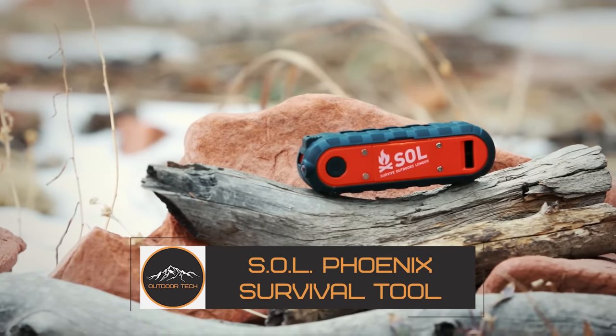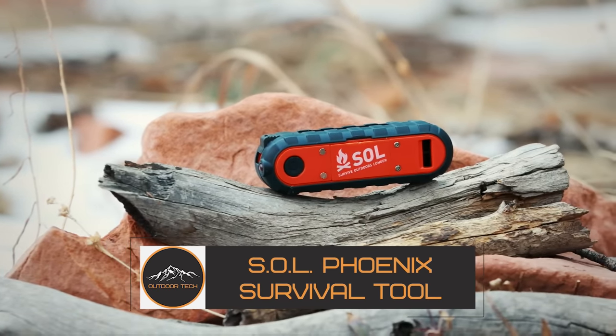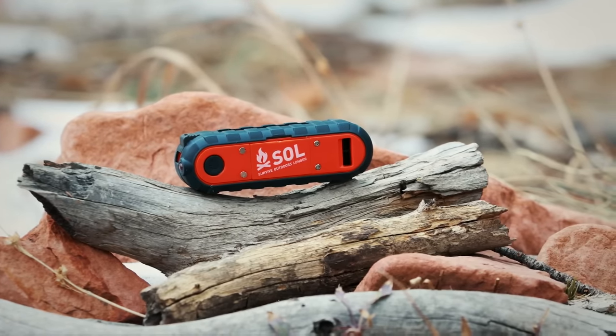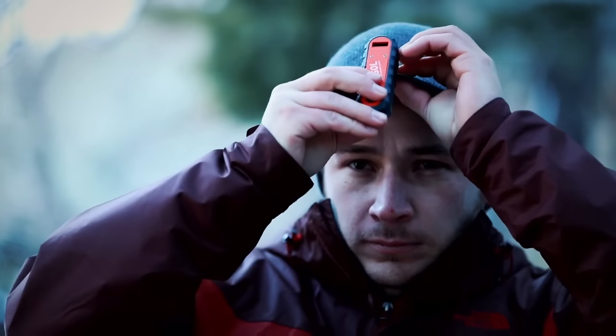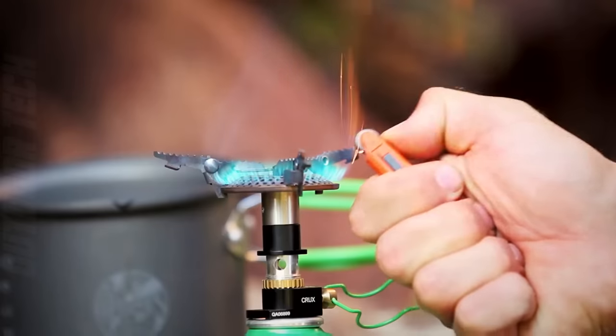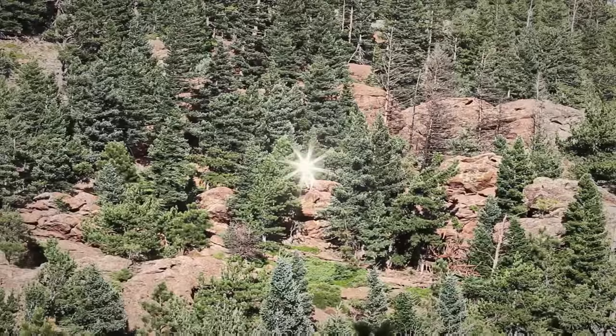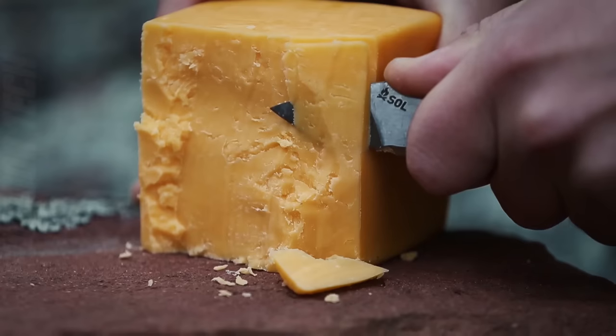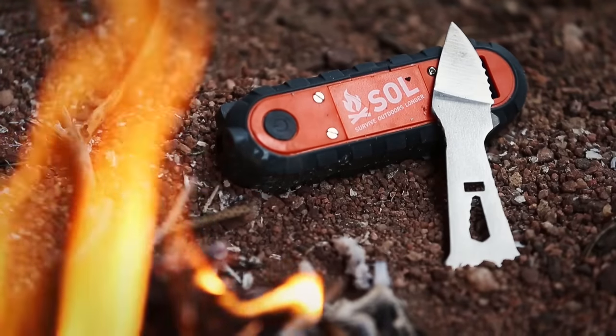The SOL Phoenix Survival Tool is the newest generation of portable equipment from Survival Outdoors Longer. The only thing missing is the firewood, making this the most innovative multipurpose fire-starting gadget on the market. It has more than eight survival tools in a compact, pocket knife-sized multi-tool.